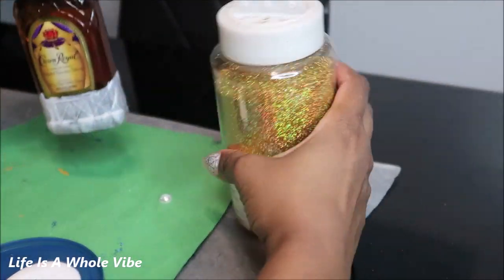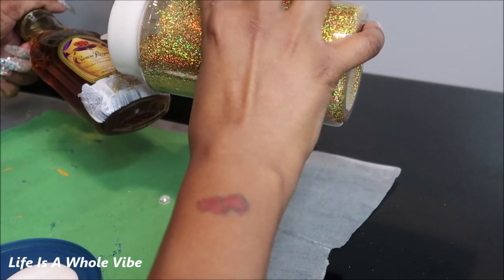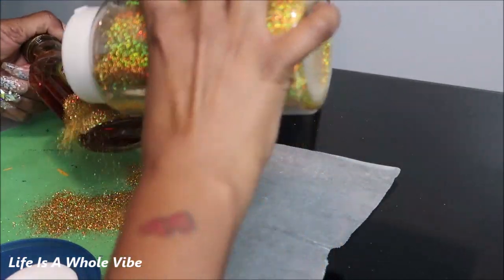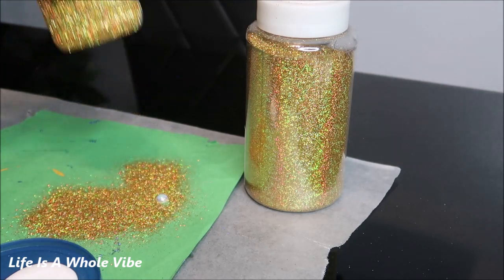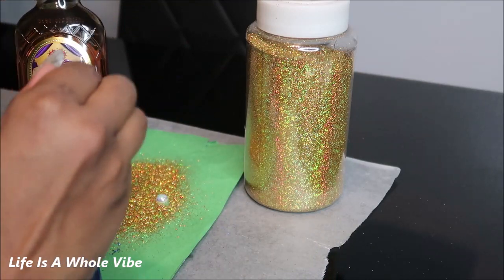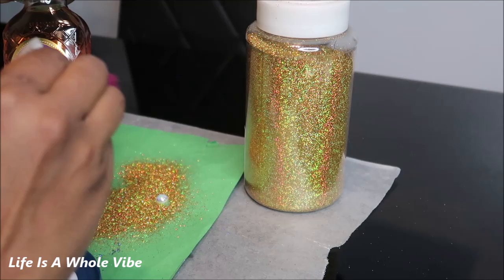So I'm going to start adding the first bit of glitter. I'm going to pour on a nice amount of glitter. Then you just go ahead and shake that off. I like to make sure I have an extra brush just to knock off any excess glitter. This glitter is so beautiful and pretty and sparkly.